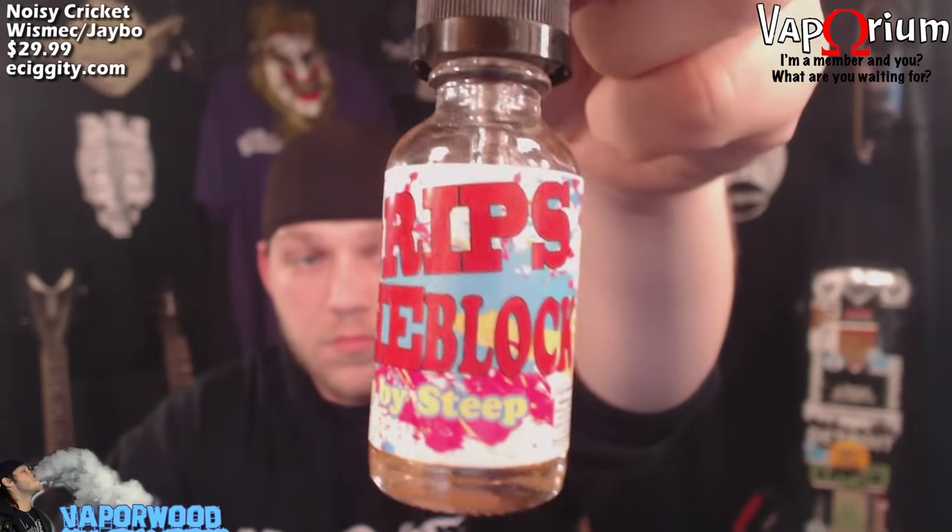The e-liquid I'm using today is New Drips on the Block, brought to you by the people that brought you the Detroit Rock Candy e-liquid line. It's another candy-themed line going after the Dum-Dum suckers — orange, green apple, and strawberry. Today I'm using 'Steep by Steep,' the orange Dum-Dum sucker. They're running $19.99 for the 30ml at detroitrockcandy.com.